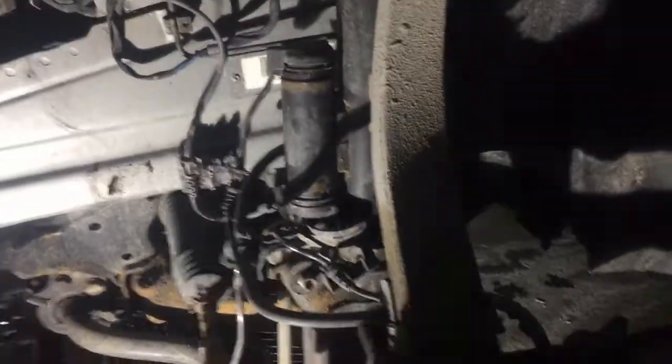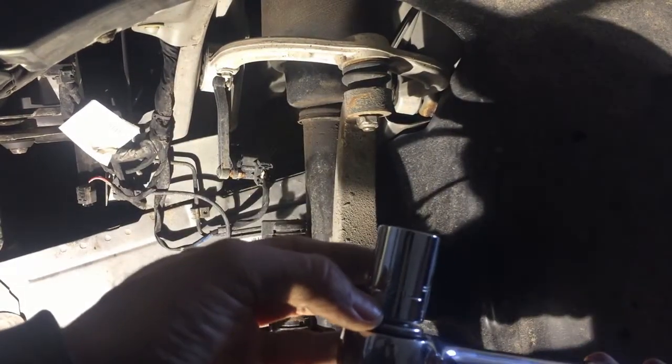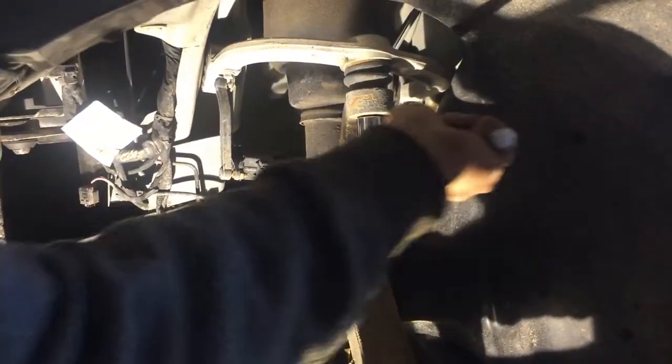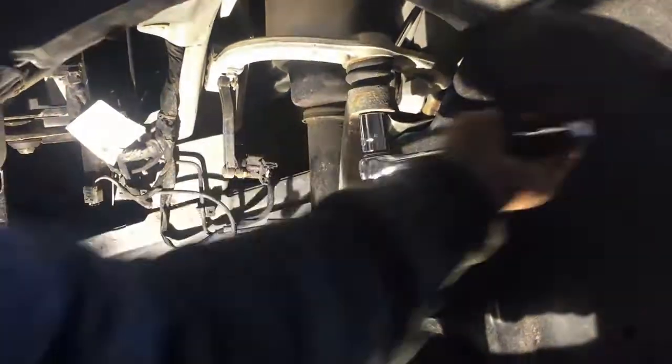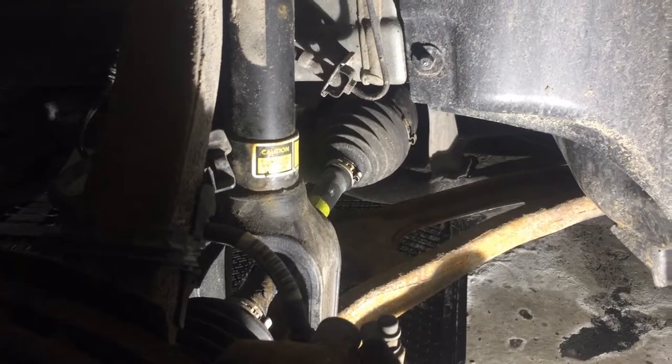Next step, I'm going to remove this bar — it's going on the top here. So I'm going to remove this one and then the next one. For that there is a socket 21. Now on the shock...